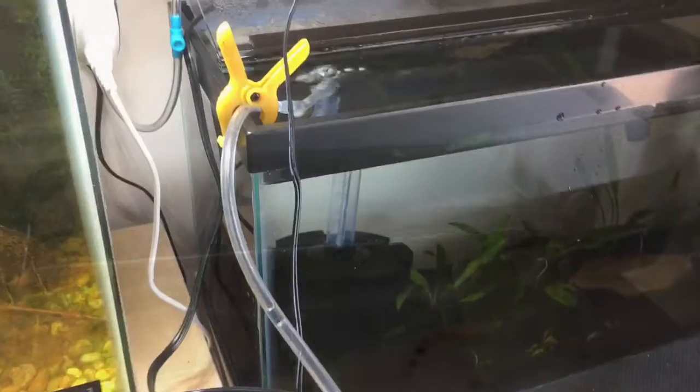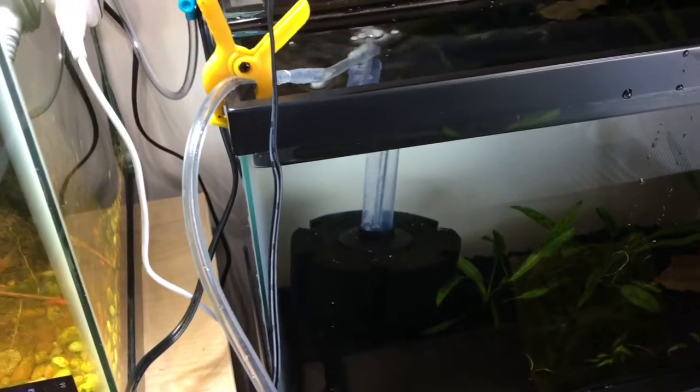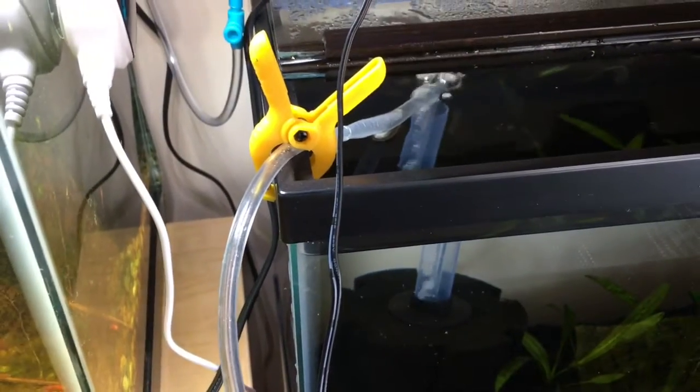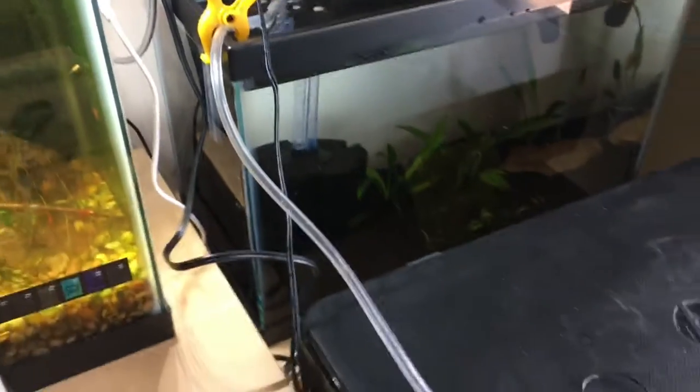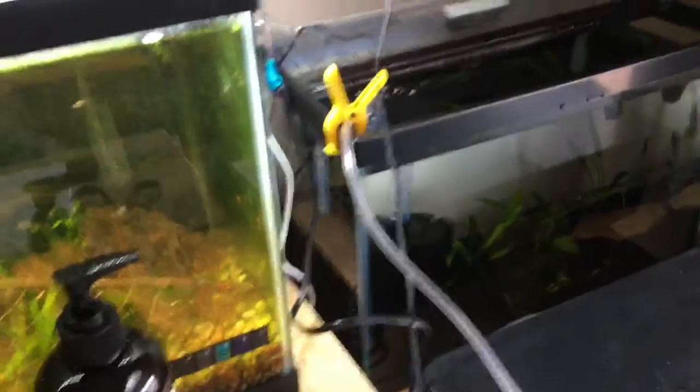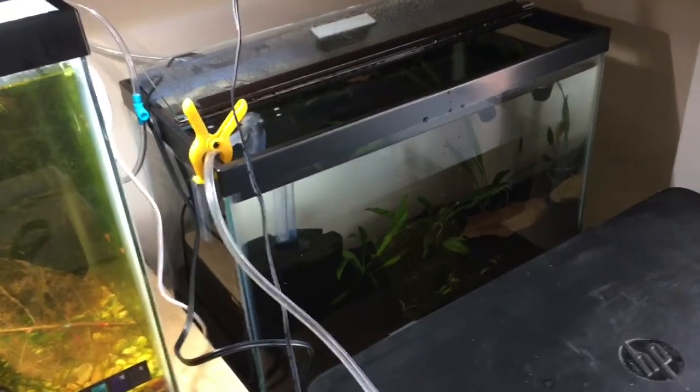There they are, all happy as can be. The golds look really nice — they're big. Some big boys and girls in there, that's a big female right there. I'm going to put them in their drip acclimation — I cannot speak today. Can we talk about just how ghetto this system is right here? It comes down — that part's not ghetto, that's the cool part — but then what's holding it? A trash can. This tank's kind of low set so it's not a really good spot to do it, but gotta do what you gotta do. It works. We'll let that sit for about an hour to two hours, maybe three. We'll catch back when they're in the tank for some cool action shots.